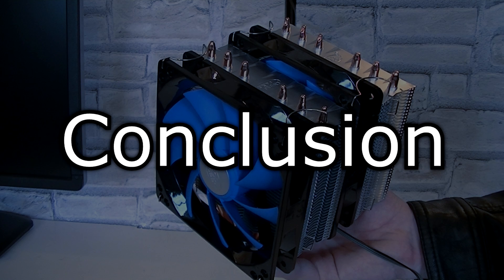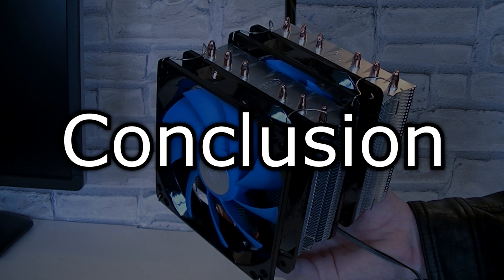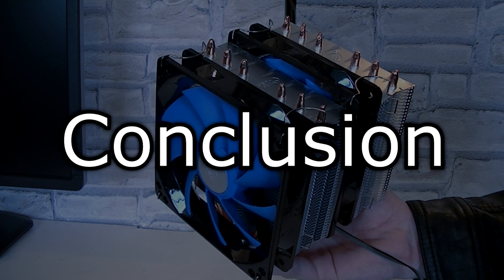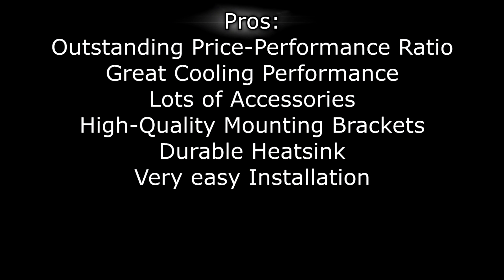What really stands out is the simple and easy installation. The quality of the mounting brackets is also outstanding and Deepcool includes everything you would need. Unfortunately, no third fan is included — this would have been the prime of this product. Pros are: outstanding price-performance ratio, great cooling performance, lots of accessories, and high quality mounting brackets. The heatsink is pretty durable and the installation of the CPU cooler is very easy.